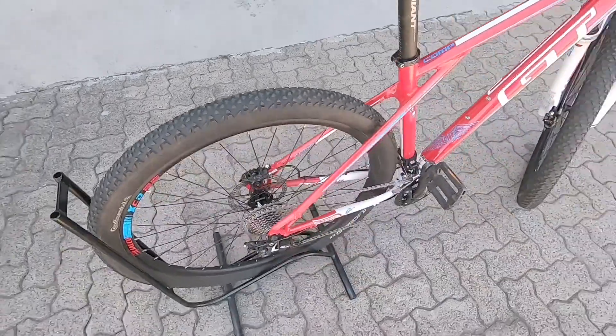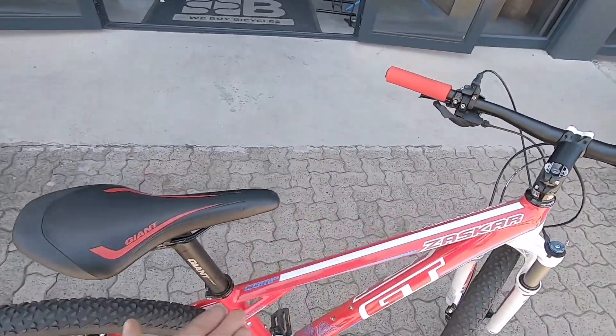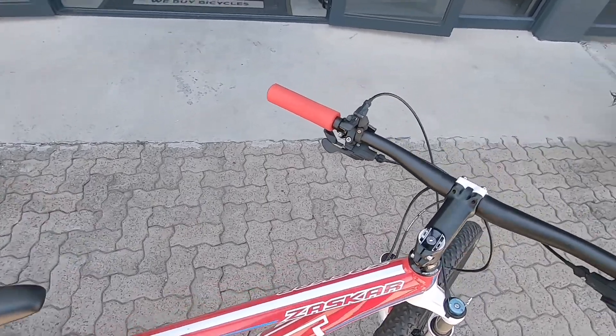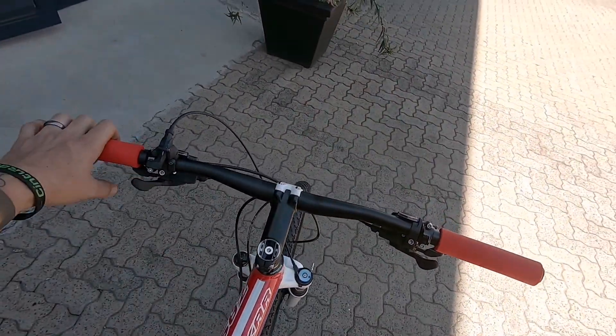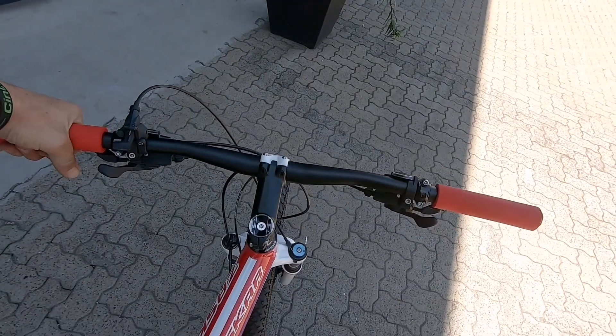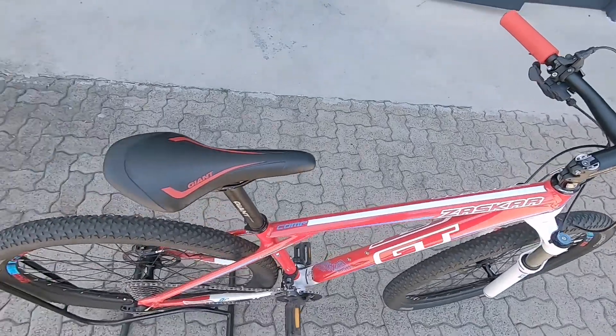This is a super little bike to upgrade down the line if you do enjoy the sport. You haven't spent a hell of a lot of money on this basically entry-level machine, but kitted out with some nice tech. Down the line you could upgrade it, throw on some better componentry, and essentially you've got a bike for life here.